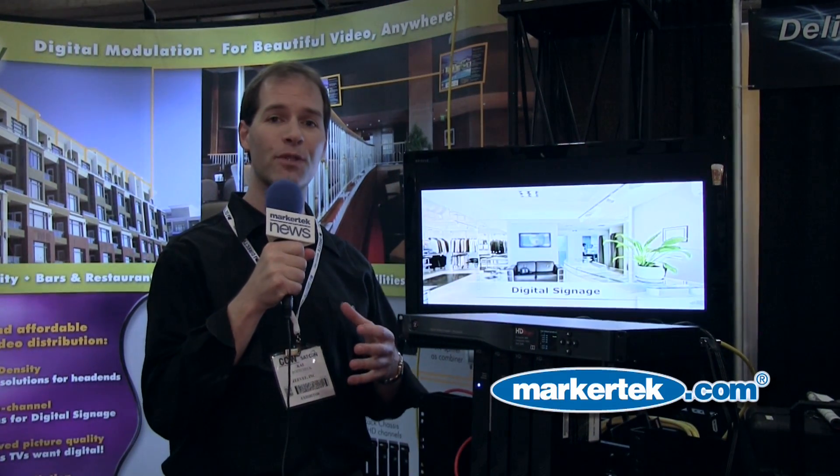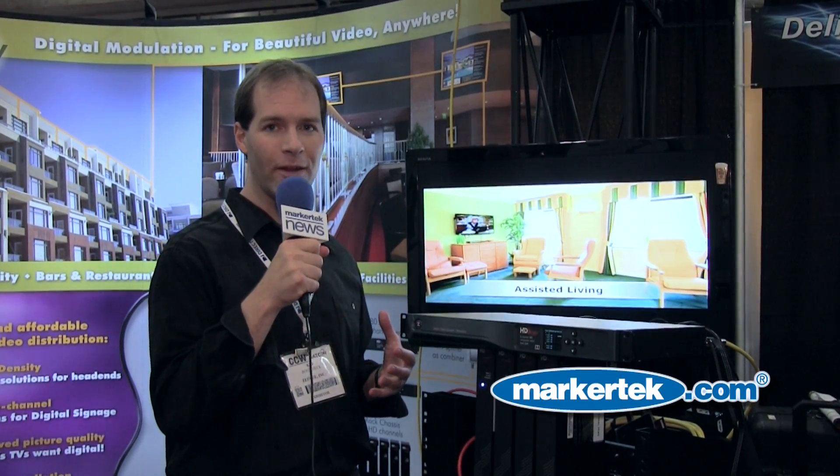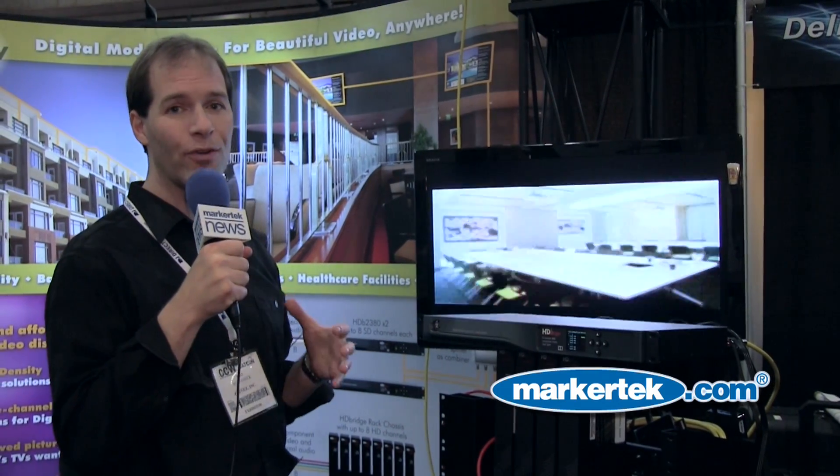In many cases we had customers with premium channels in HD and a whole bunch of channels that were still running off of analog modulators. If you've got an HD TV that wants a digital signal, it does not render a nice picture quality if you've got analog going into it.